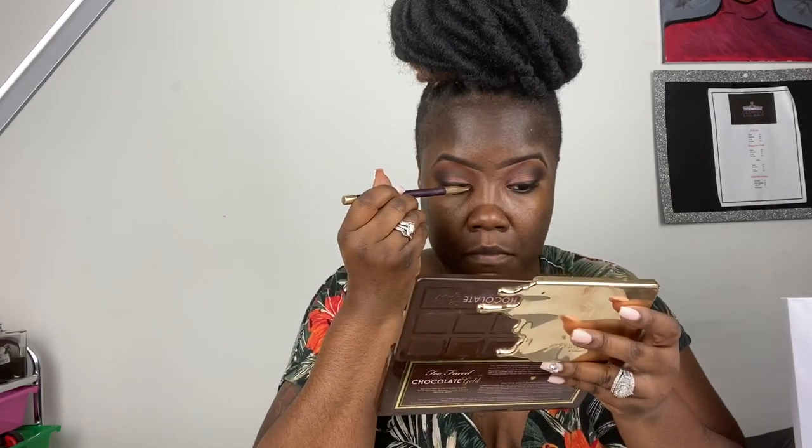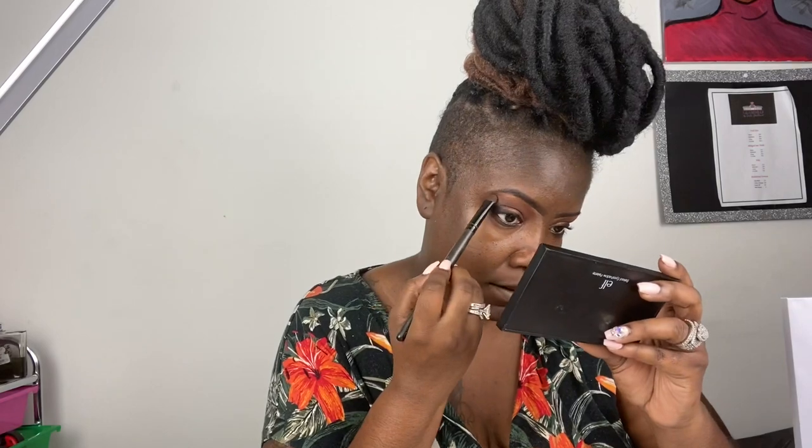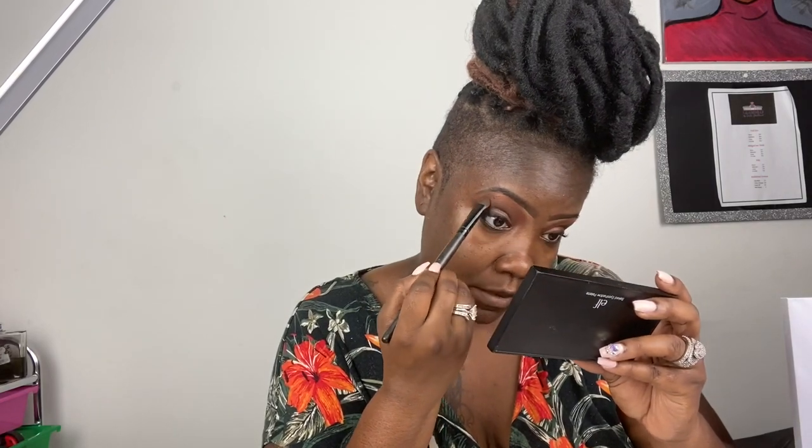Now I'm taking my MAC Gold Deposit and I'm highlighting my brow bone. I drag it downward when I apply it because I want to blend it in — dragging it down helps blend it seamlessly.